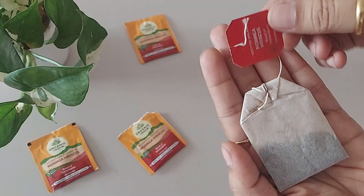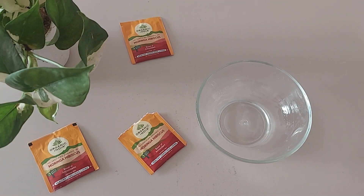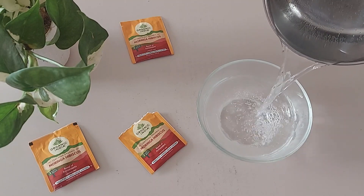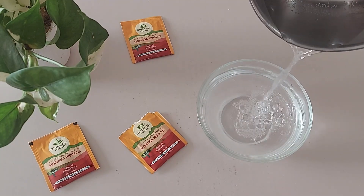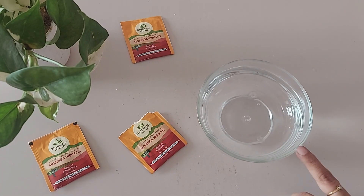This tea can be brewed hot or cold as per your wish, and you can drink it anytime throughout the day. For the hot recipe, for 1 teabag we need 150 ml of hot water. Simply infuse it in hot boiling water and allow it to brew for 3 to 4 minutes and have it hot.